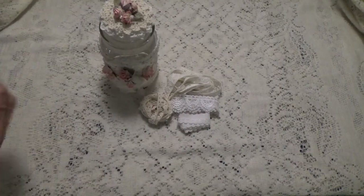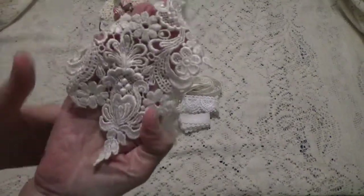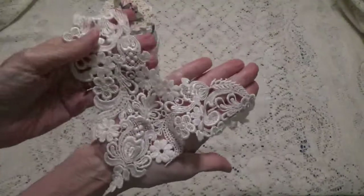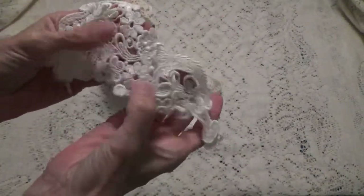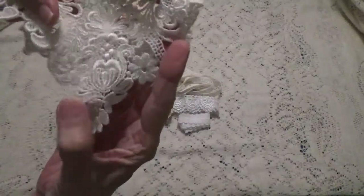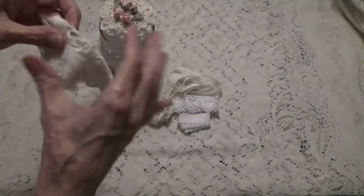And I got this applique. I'm just going to make sure I show you it the right way — it goes like that. I mainly get this one so I can cut it apart. I like cutting it into different pieces and taking all the different pieces out and using them in projects. That's what I like using that for.